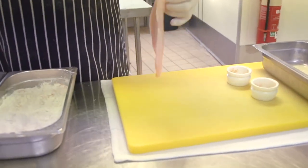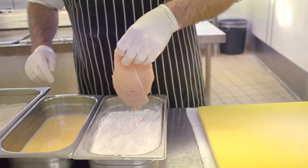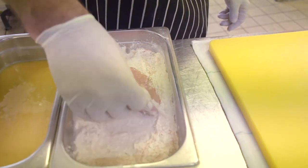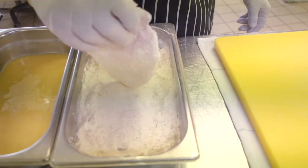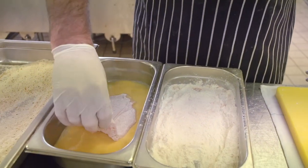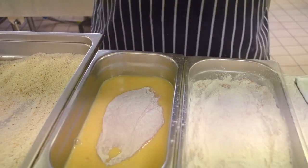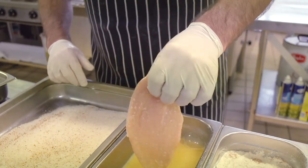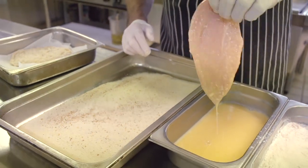With my wet hand I'm picking up the chicken, placing it in the seasoned flour, and with the dry hand I'm patting on the flour. Shake off the excess flour and drop it into your egg mixture.